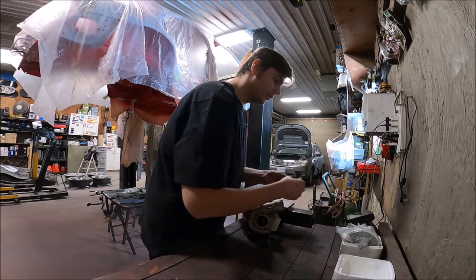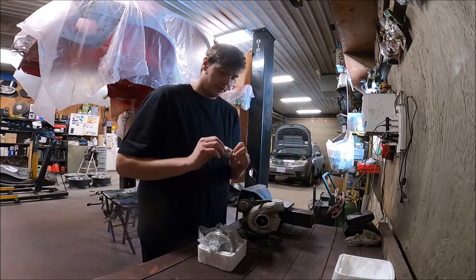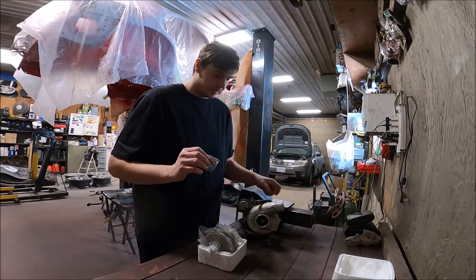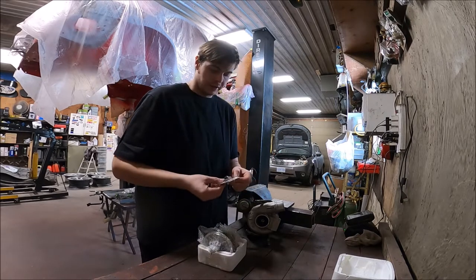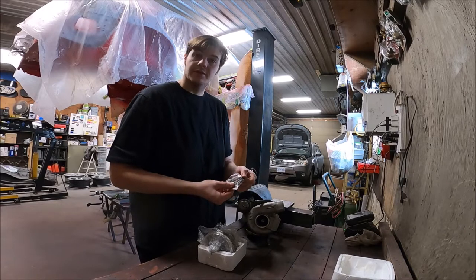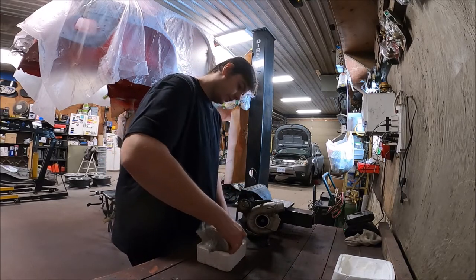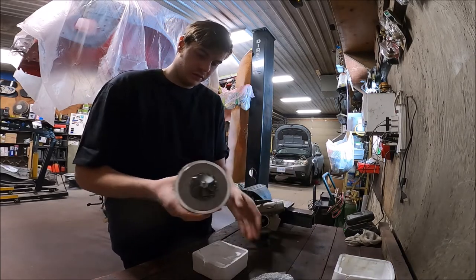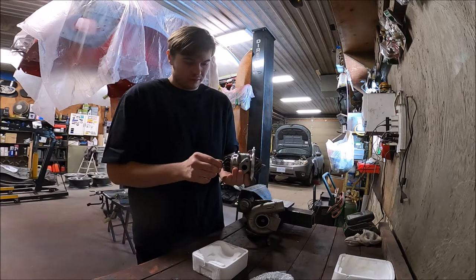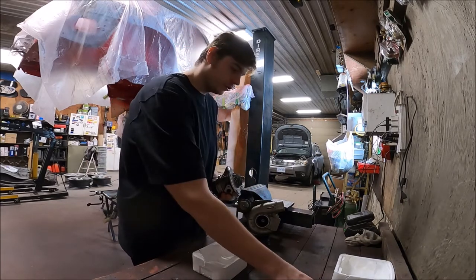Here is the new cartridge. It comes with new crush washers for the coolant lines and for the oil feed line, and it also comes with a new gasket for the oil drain, and then of course the fresh turbo cartridge. Pretty fancy. We're going to set this and the washers aside and start disassembling the turbo.